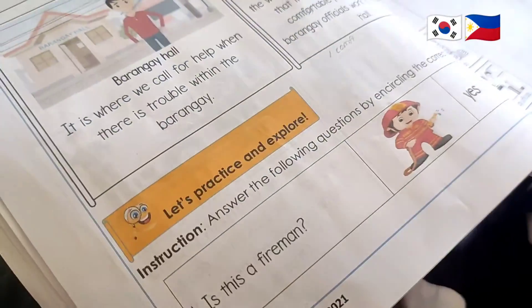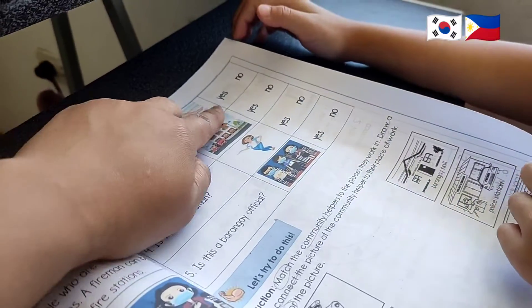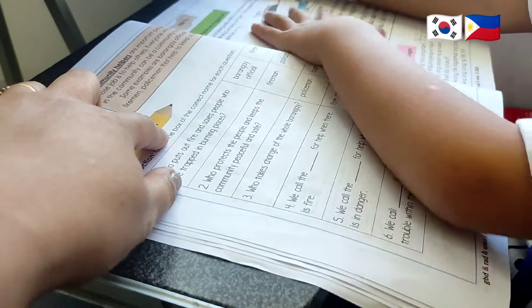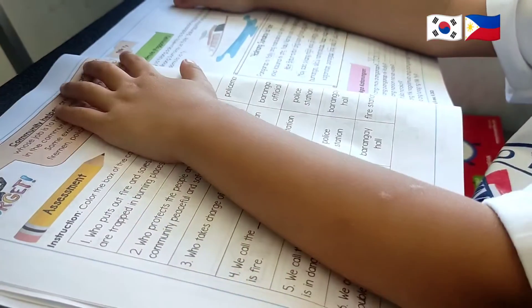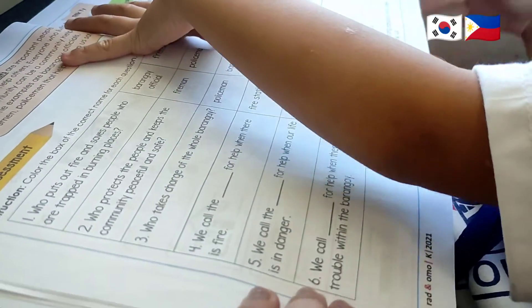Why is this... no. The instruction is yes or no. This one, color the box of each one. Maybe you have to use your frame later. The yellow? Yeah, because the instruction is yellow. This one... is this for tomorrow? Yes. And this would be for tomorrow.